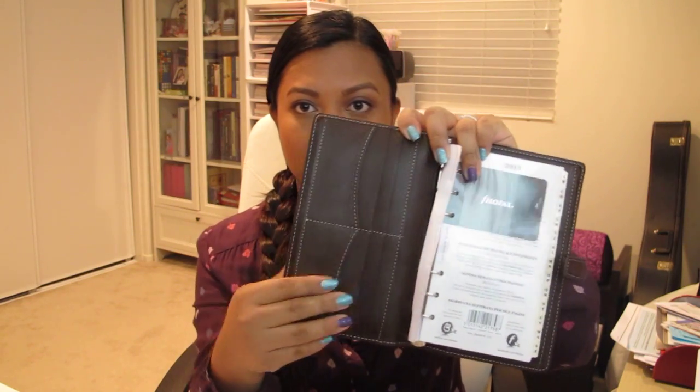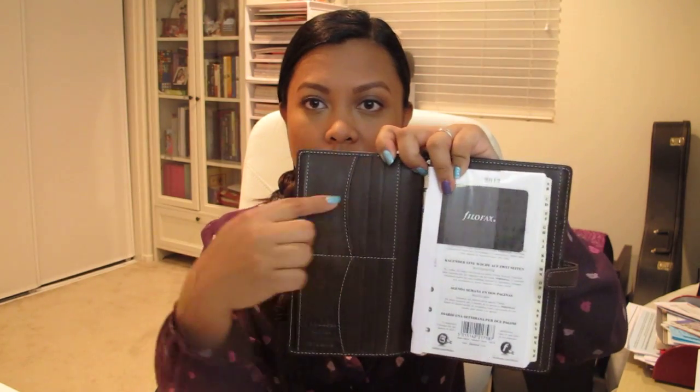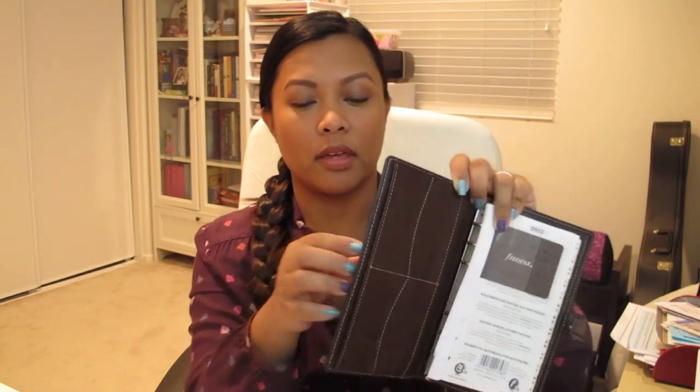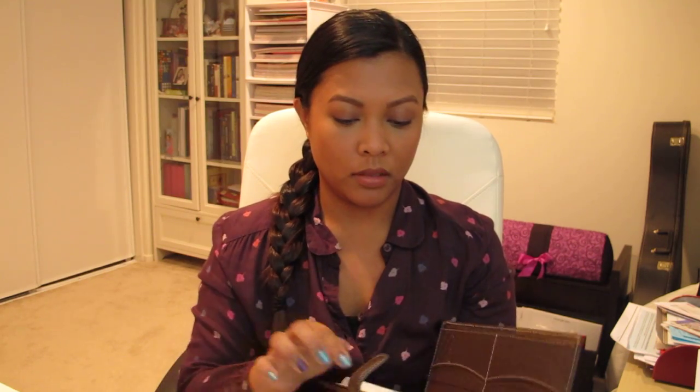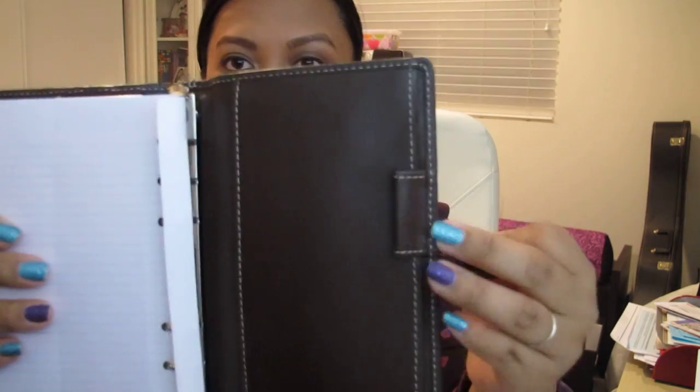Beautiful! And it comes with a 2013 diary. And look at all those pockets. Now in the personal size, the pockets are this way, so this is different. It has this pocket here where I can put cash or receipts or whatever. I'm going to be using this pocket for cash because it comes with A through Z dividers. Some edges pages, some to-do paper, and some lined paper.